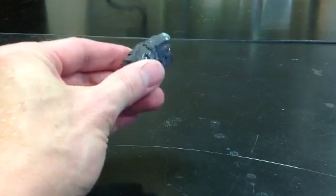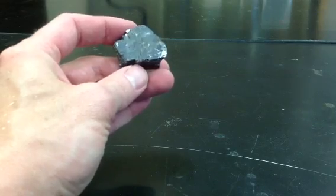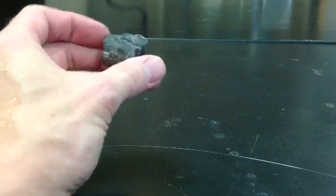This is the mineral Galena. Galena is one of my favorites. It's got a lot of good features that will help you to identify it — it's really obvious to me.